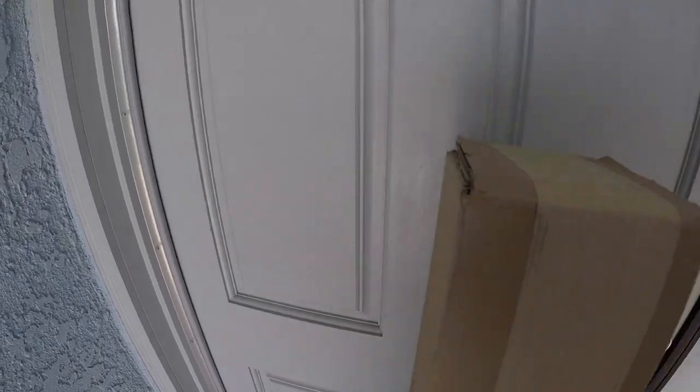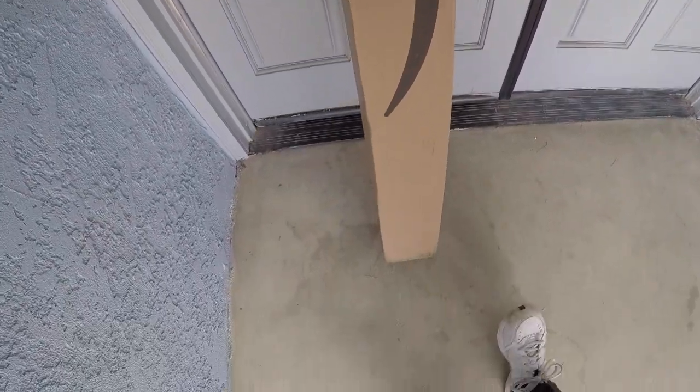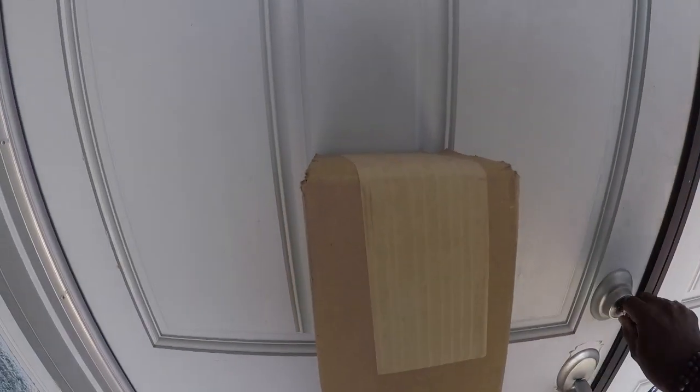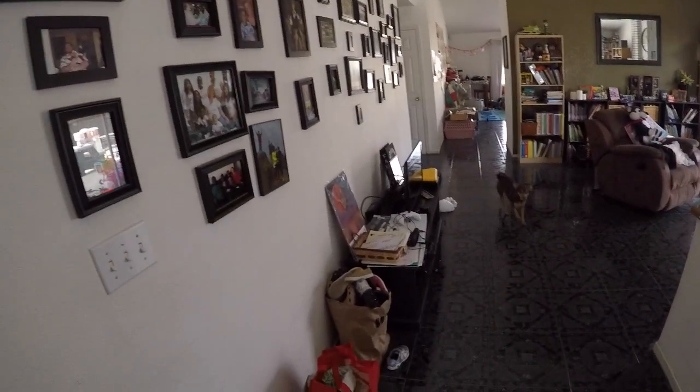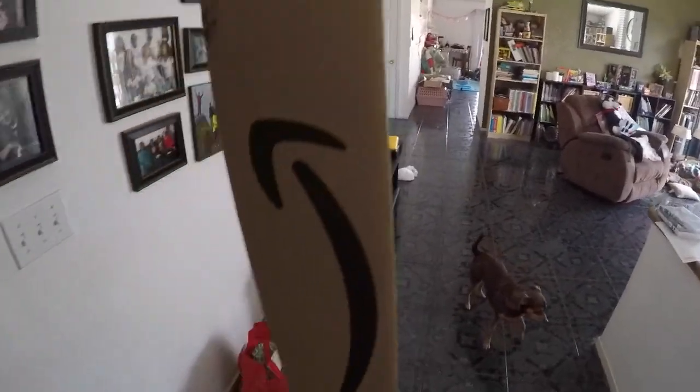Woohoo! I know what that is. Let's get this puppy in the house and get it unboxed for you all. What's up, everybody? As you guys just saw, I got something in the mail from Amazon.